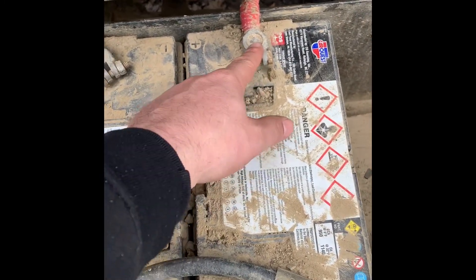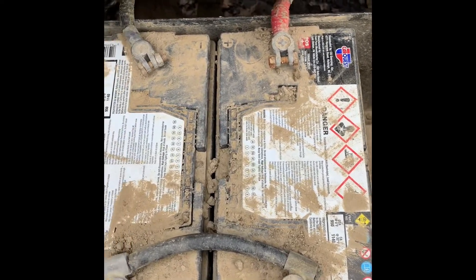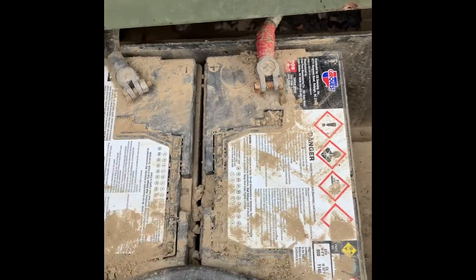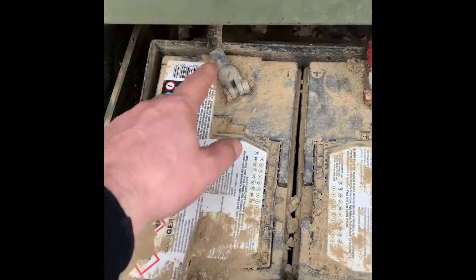I can identify them because the positive is the larger post and the negative is the smaller post, and they are labeled. These two batteries are 12 volts hooked in series — positive to negative, negative to ground.